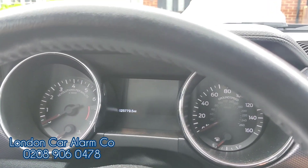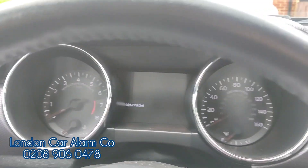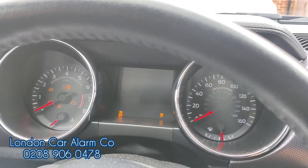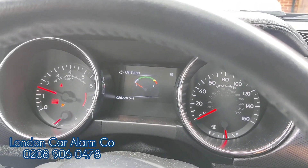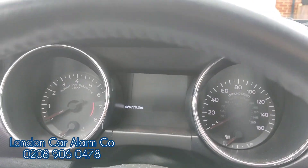So if I turn off the ignition, open the door, close the door — as soon as I turn on the ignition we'll just be able to start it. There you go. Really simple, really straightforward.